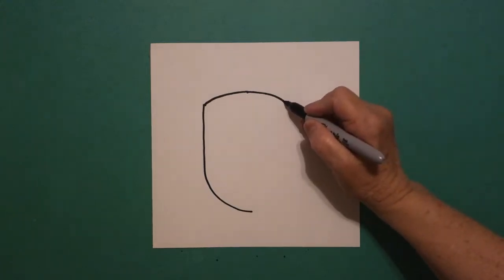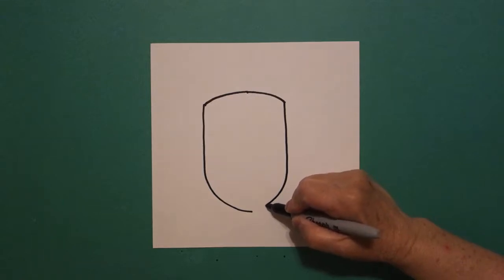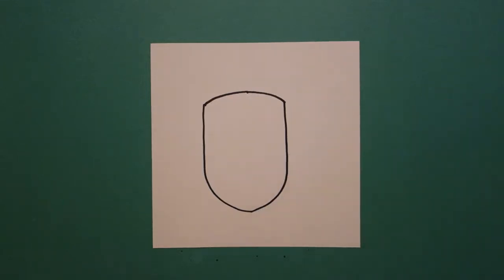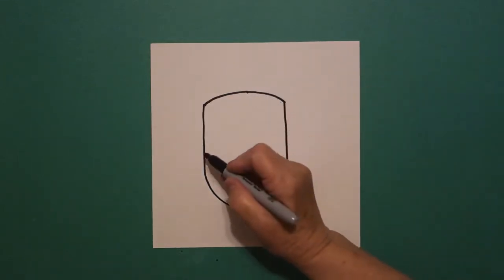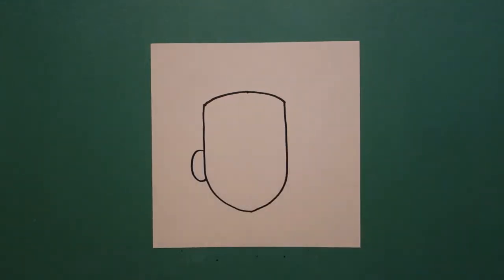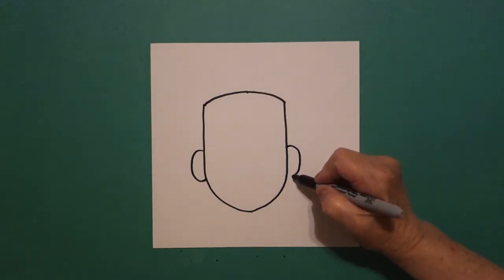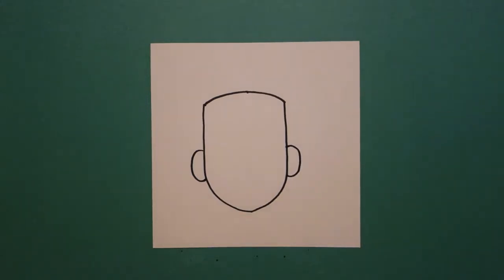Come on the right hand side, we're going to draw a straight line down, curve line over, connect. I come back to the left and I'm going to draw a curve line out, curve line in, connect. On the right hand side, curve line out, curve line in, connect.